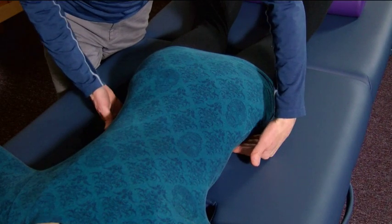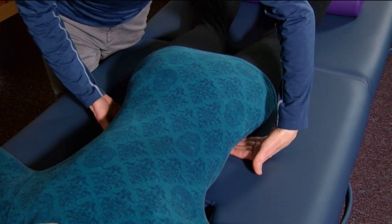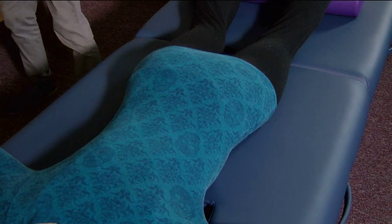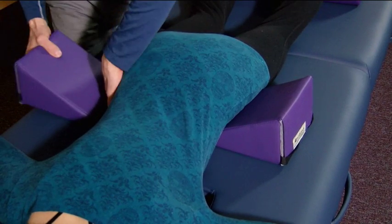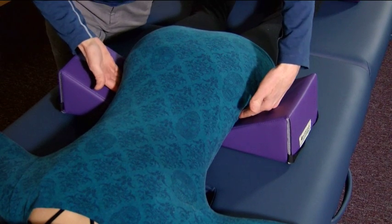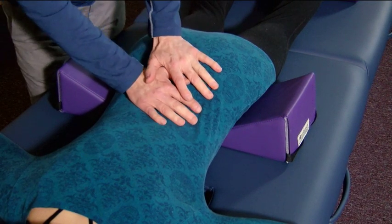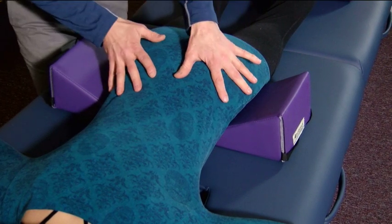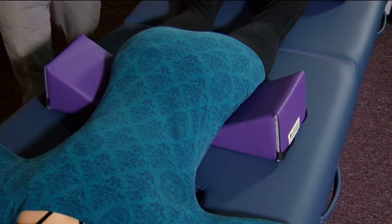What you do is grab the anterior superior iliac spine and see if there's any space there. If there is, we're going to support that with two wedges — push them in just far enough to contact the anterior superior iliac spine so the body is being supported by the bony structure when pressure is applied. In some cases, you'll need to support the ribs too, and I'll demonstrate that with another set of wedges.